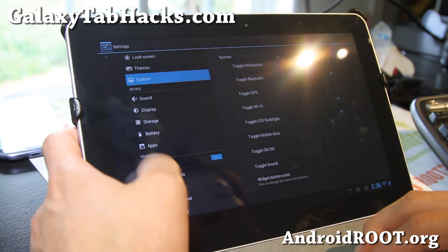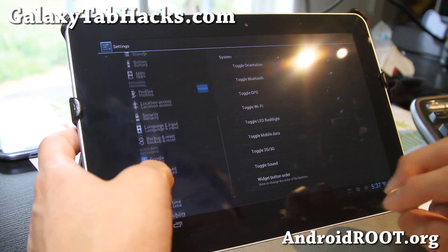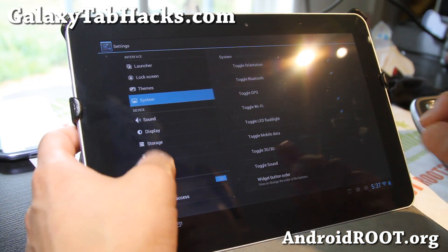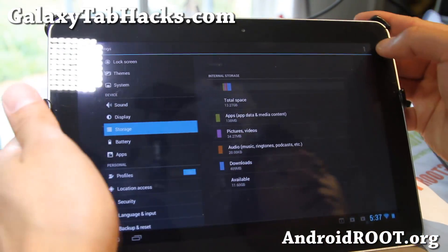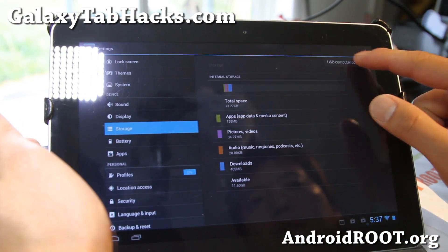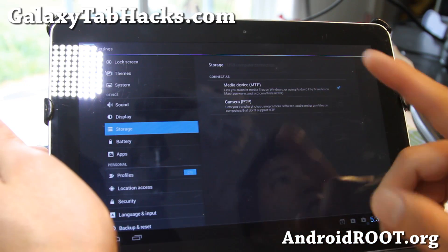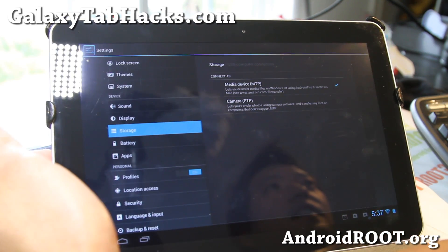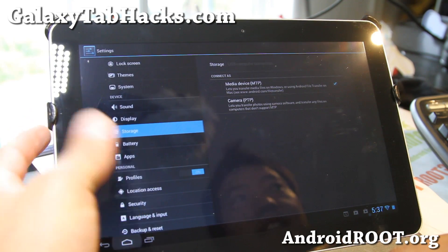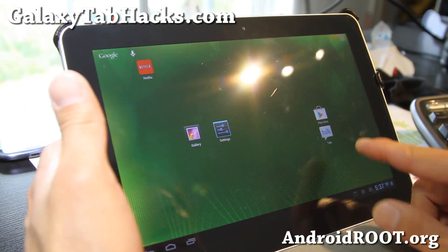Also, this ROM supports USB charging, so that's good. And if you have trouble connecting it to your computer, you have to go to Storage and hit the menu button. Then go to USB computer connection and make sure MTP is on — it's off by default. When you connect it to your computer, it's not going to connect as a disk drive until you do that.